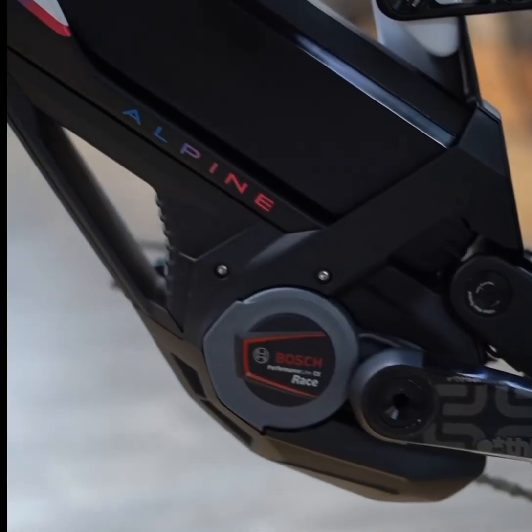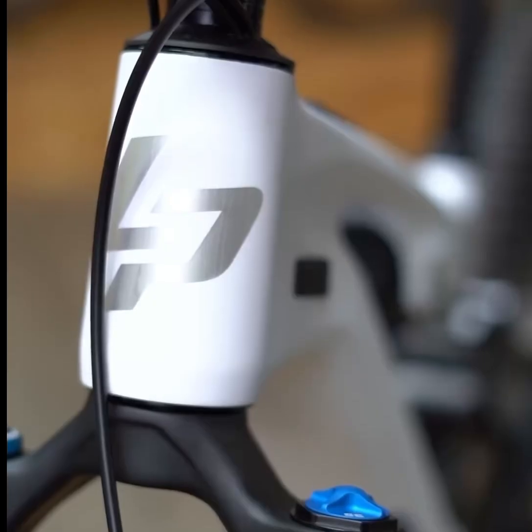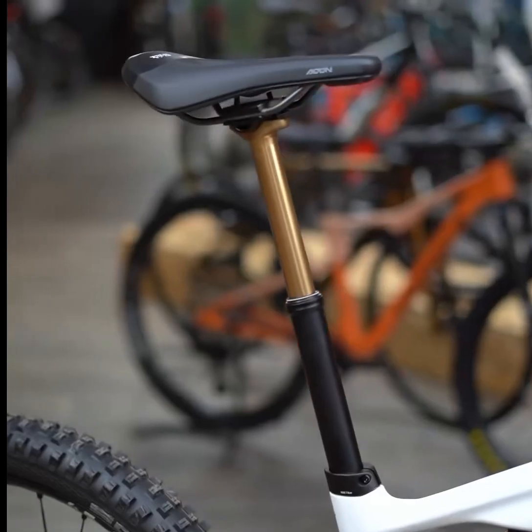Equipped with a Shimano XTR 12-speed drivetrain, it offers precise and smooth gear changes to tackle any terrain. The E13 e-spec Plus Race carbon crankset enhances efficiency and strength.